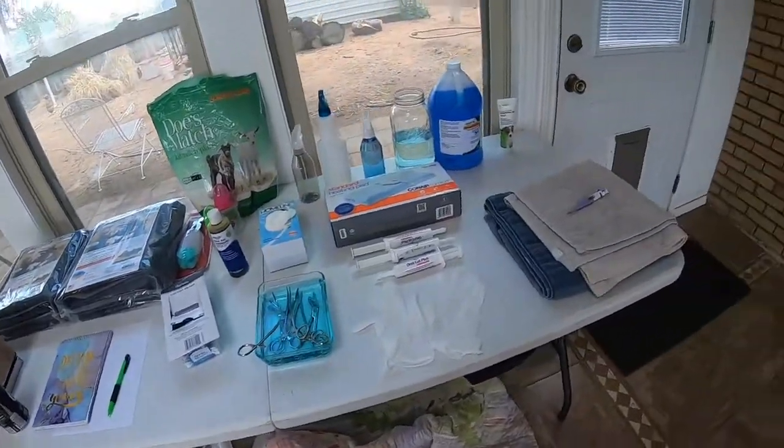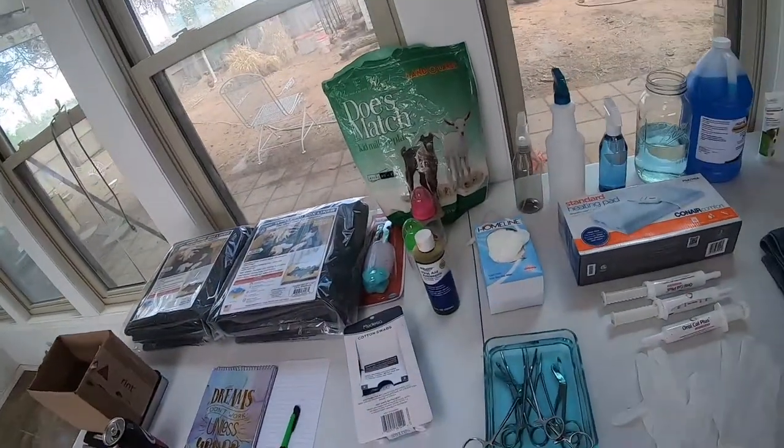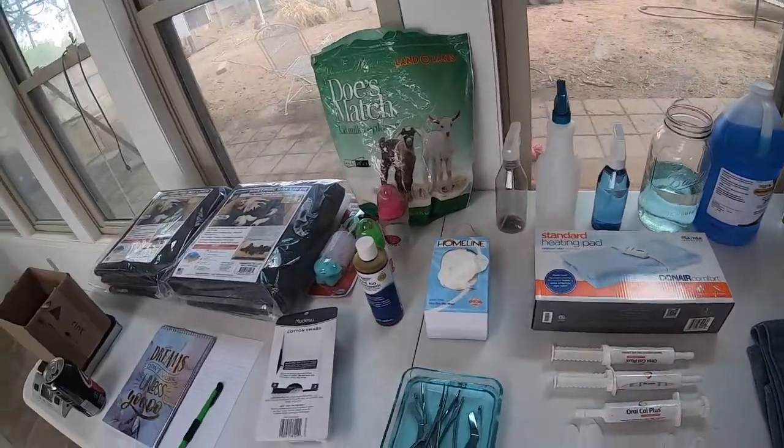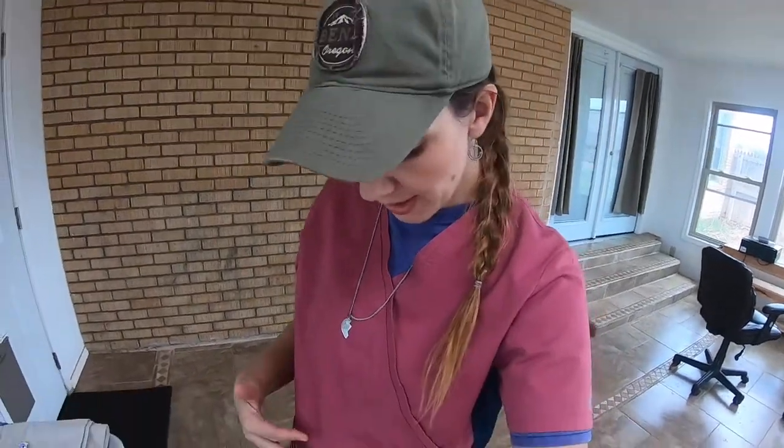I keep it all on a table — you can use shelves. Just make sure it's pre-set up, ready to go, and available for when it's go time. Last but not least, I like to keep a clean scrub top on before I deliver puppies — it has great pockets to keep your instruments and other things handy during labor and delivery. That's it for my puppy whelping kit. If you have any questions, feel free to comment down below. The next thing I'm going to be filming is Annie's labor and delivery, so stay tuned.